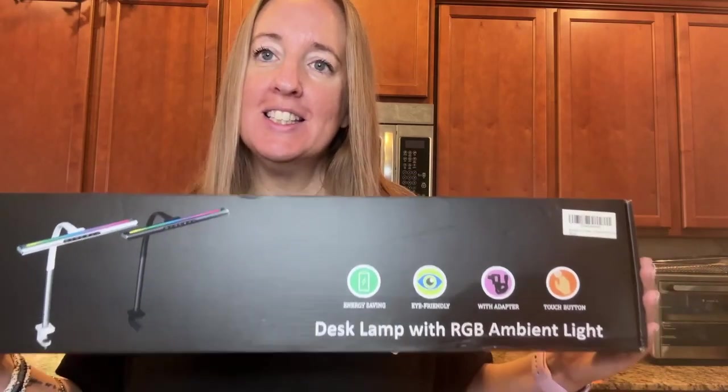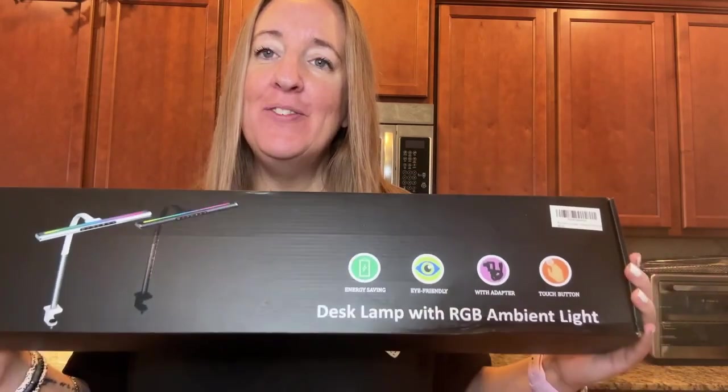I received this two-in-one desk lamp and I want to show you some of the features of it. I am so excited about this. I'm actually going to give my son this for Christmas — he is a gamer and he's going to love this.